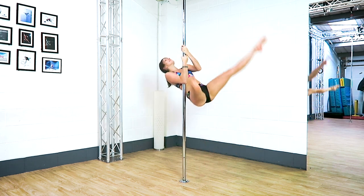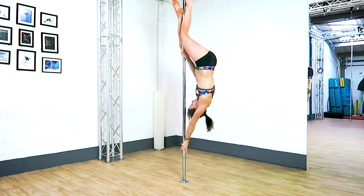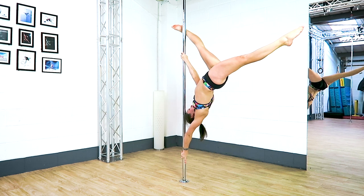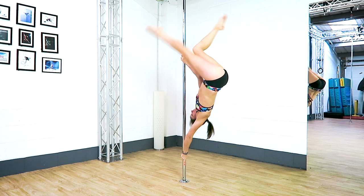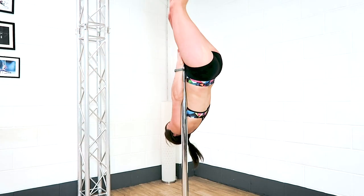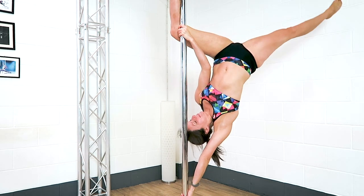Tip number two: your back leg. Your back leg is currently off the pole and you really want to push it away from the pole as much as you can. Don't just dangle it or hover it — really actively push it away from the pole. This will help you keep your hips away, help you pull and push with your arms, and eventually help you go into that final extended butterfly position.